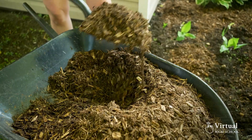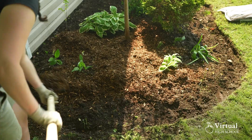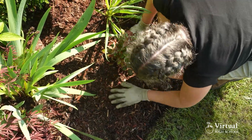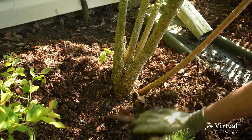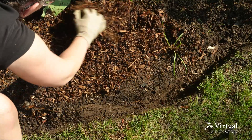Spread the mulch out throughout the bed. You want your mulch to be about two inches deep. Don't push the mulch right up to the plants. Mulch should never touch the trunk or stem of a plant, as this can suffocate the plant. Instead, leave a little distance between the plant and the mulch.